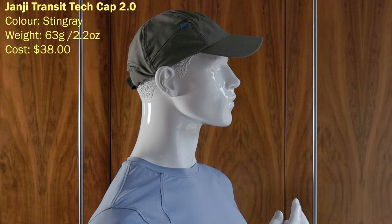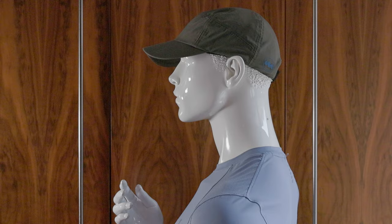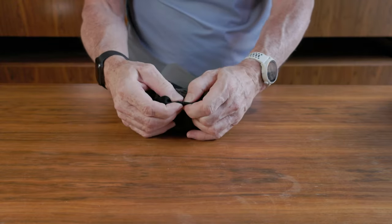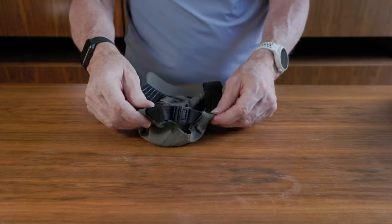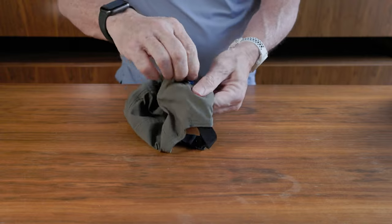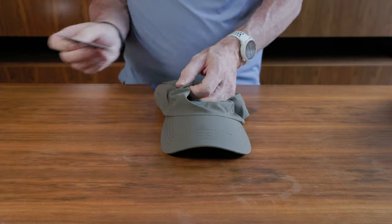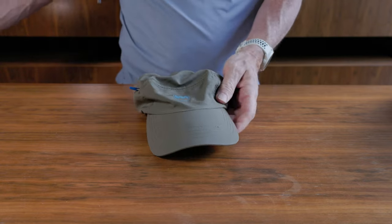This is the Janji Transit Tech Cap 2.0. It connects in the same way as the On Running cap. It's 63 grams or 2.2 ounces — not lightweight — but super comfortable to put on; it really stretches and fits nicely. I wore this in the Buckeye Marathon. It has a unique feature: a zipped pocket in the hat. It's got a thick edge to catch sweat, which works really well. I ran with a hotel room key and a visa card in it — cautious type that I am. It's a really great hat and I hope it comes back in more colors.